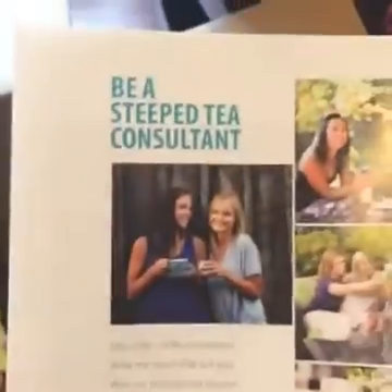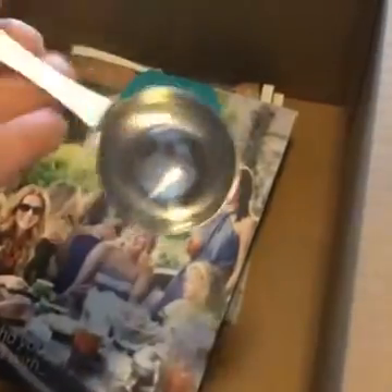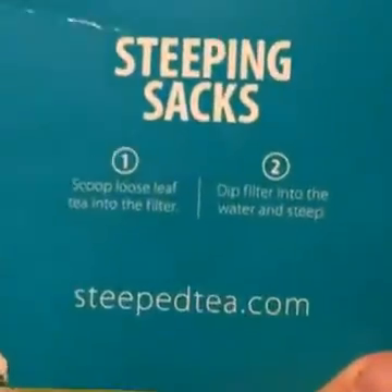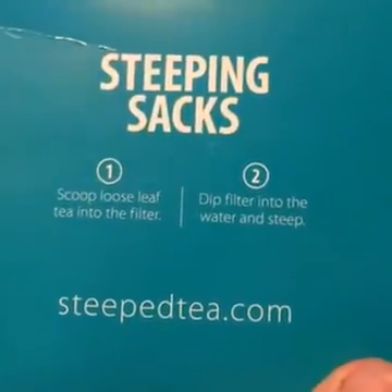That is super cool. We'll go back through and look at the teas again for anybody who missed them. Here's the steeping sack — scoop loose leaf tea into the filter, dip the filter into the water and steep. Well, now that is cool! We'll have to try this.